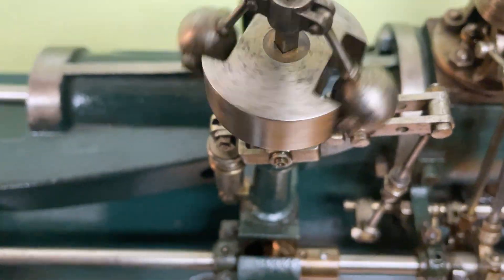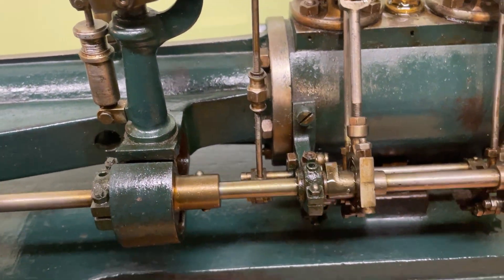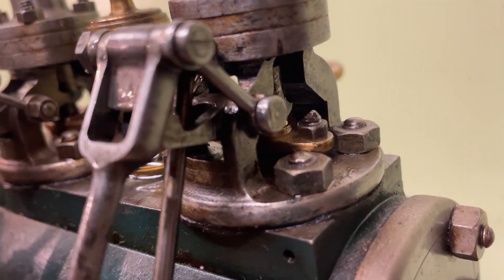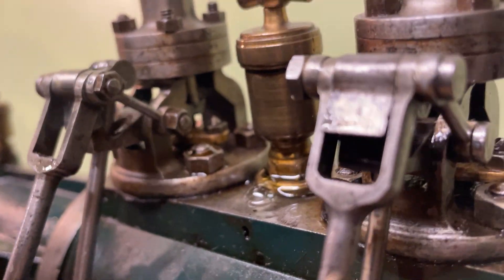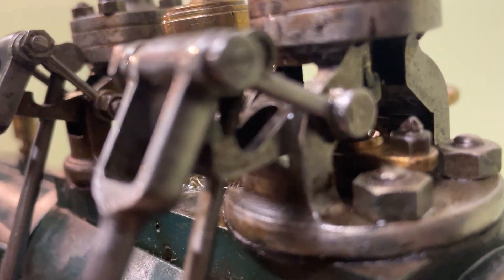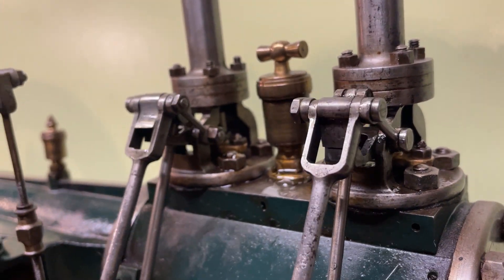This is the governor. As you can see, the rails have a snap mechanism that was invented by a Swiss engineer of the time.